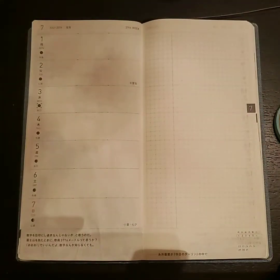Hey y'all, it's Char and I'm back with another video. In this video I'm going to be doing a plan with me in my Hobonichi for the week of July 1st through July 7th. If you want to see how my Hobonichi plan with me turns out, go ahead and stick around.